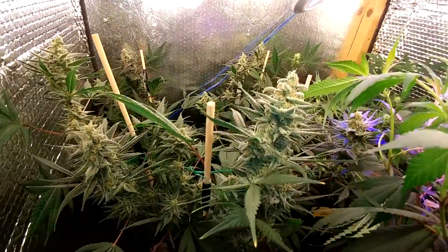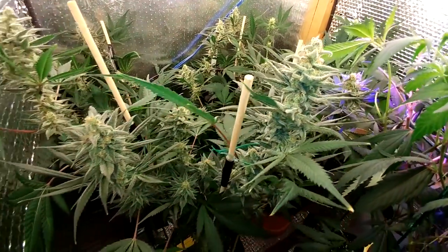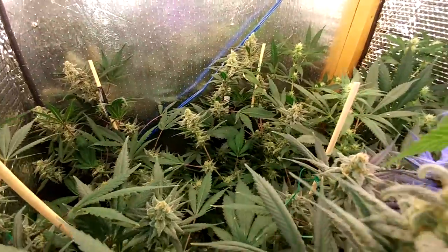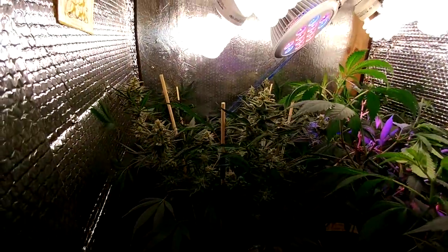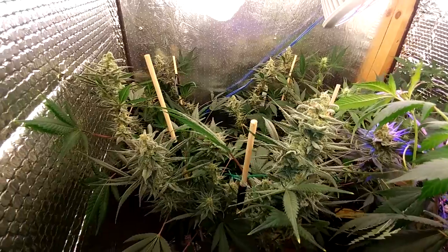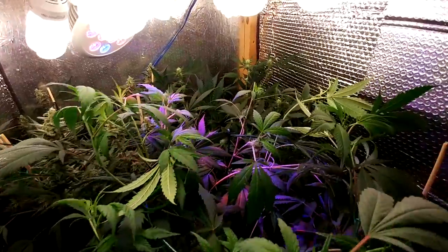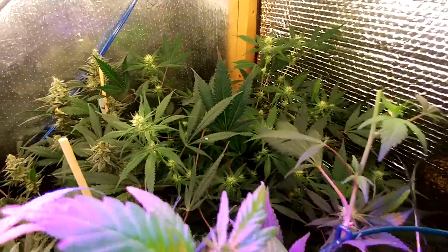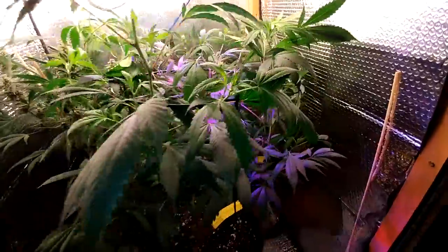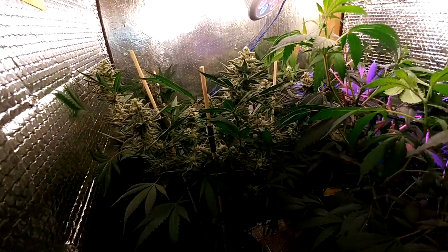First off, the Sour OG has been flowering for a couple weeks — not too long actually. It's looking super frosty, super delicious, super bomb. We're just waiting so this lady can pack on some weight, and that's what we want. We want some weight gain. I wouldn't suggest you guys say that to any of your girlfriends, wives, or any human female, for that matter. But that's what we're waiting for with the Sour OG — waiting for it to gain some weight.